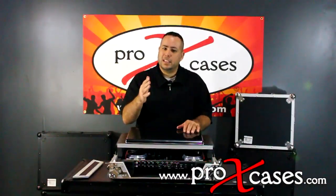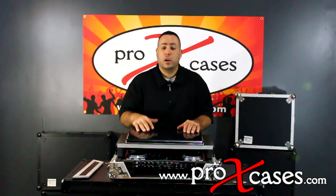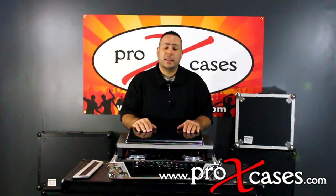If you have any more questions or need the specifications for the XVMS-4, feel free to visit the website below. Thanks for watching.